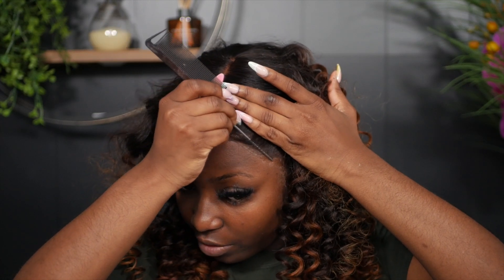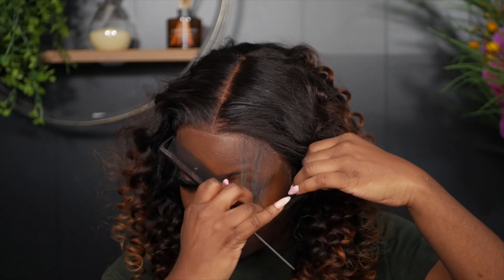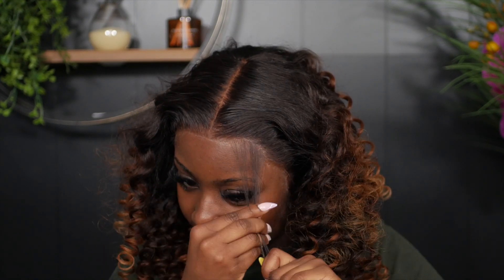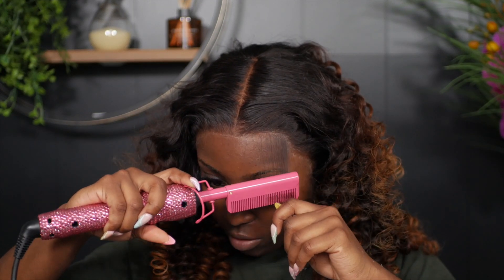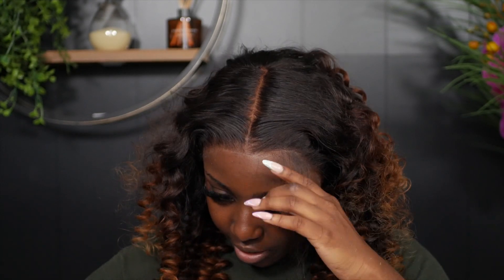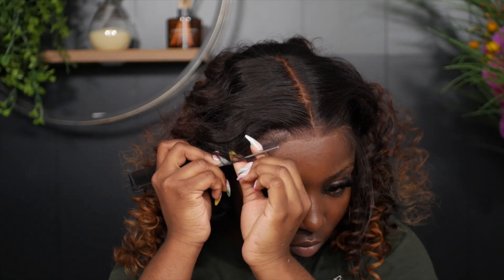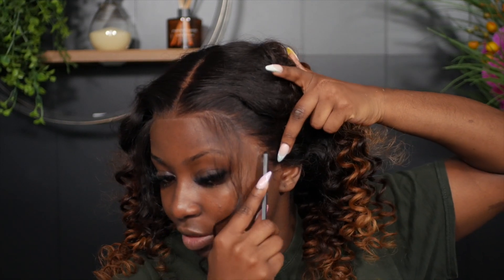I feel like curly hair and baby hairs just give so much. I'm pushing the hairline back, then using my rat tail comb to carve out those baby hairs — making sure it's not too thick but not too thin. Then using my hot comb to train the baby hairs downwards so it's nice and flat. Now I'm going to do the tendrils.